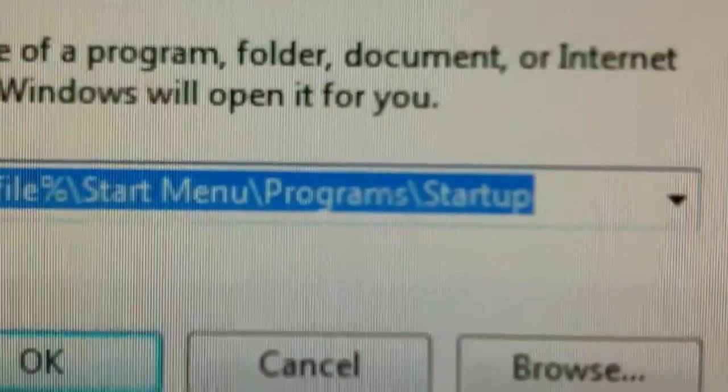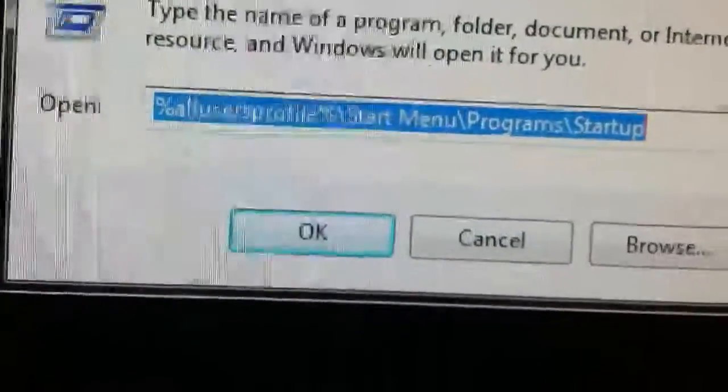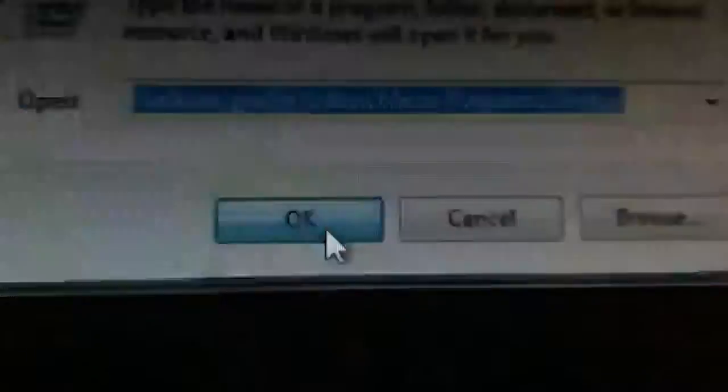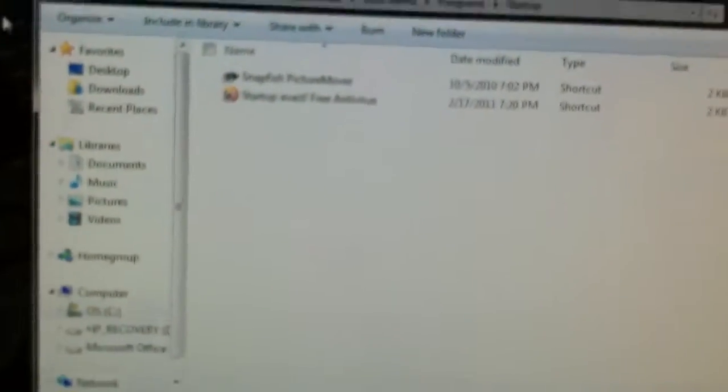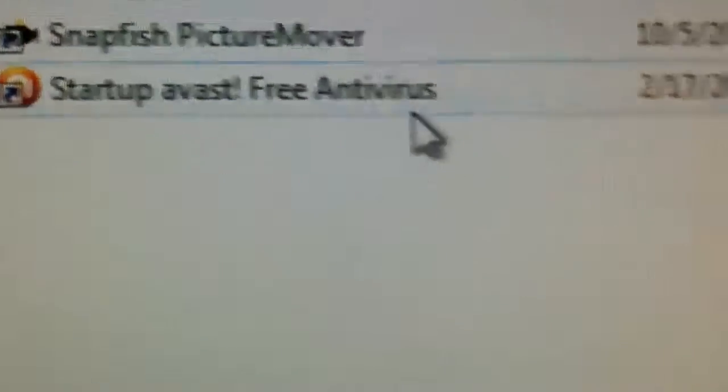If you have a program such as Avast that will not run at startup, I'll put the command in the description below. Basically, you type this into Run, click OK, and then you make a shortcut of your favorite program — something you want to launch at startup. Avast, for some reason on this computer, wasn't set to launch, so I made a shortcut of it.